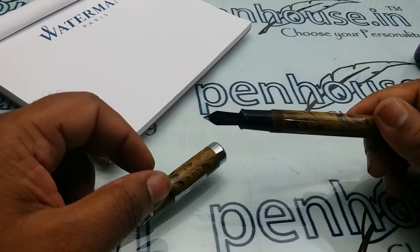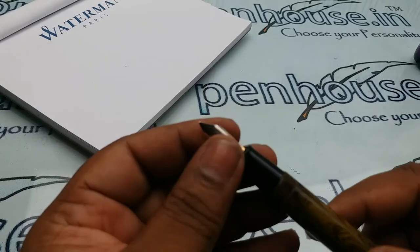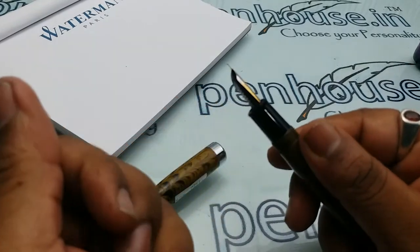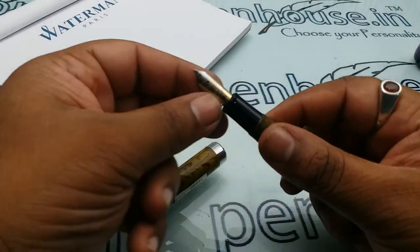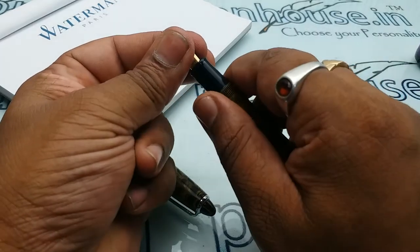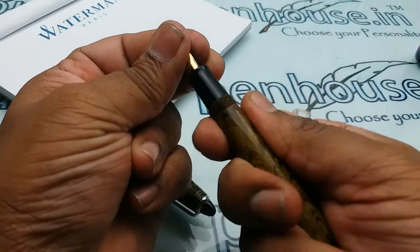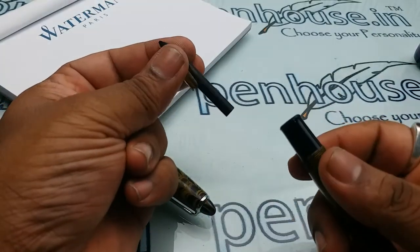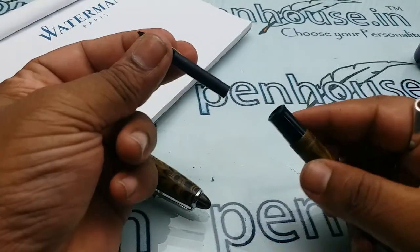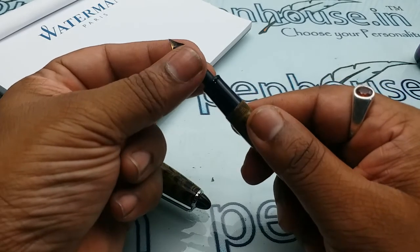The nib is a number 5. If you want to remove the nib, here is a tip: just hold it in two fingers, then slightly rotate, and the nib and feeder unit will come down. In similar fashion, keep the nib and feeder together, then insert and rotate and push.